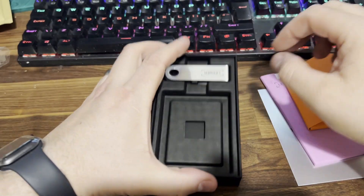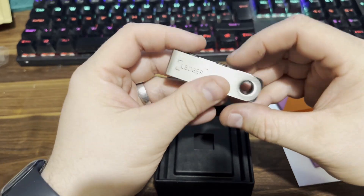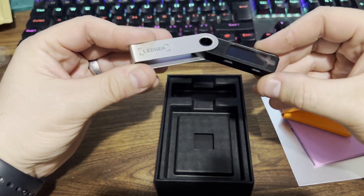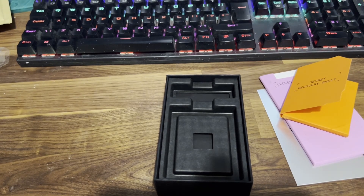Here's the actual device itself — there's the Ledger. It's got a little plastic screen protector on it that you can peel off. Really nice, no scratches or anything that I could see on it.